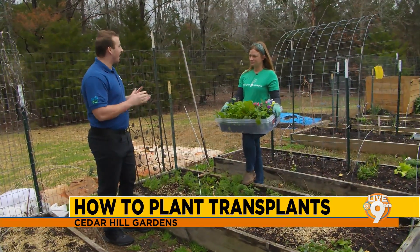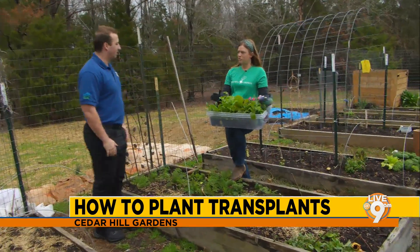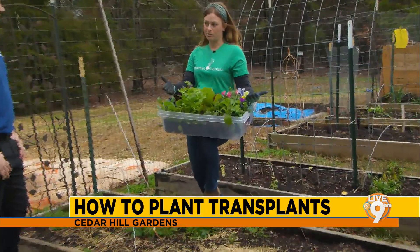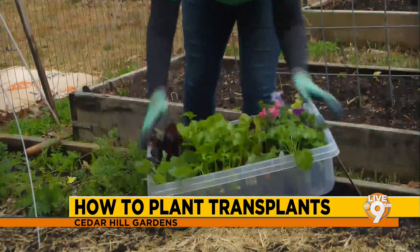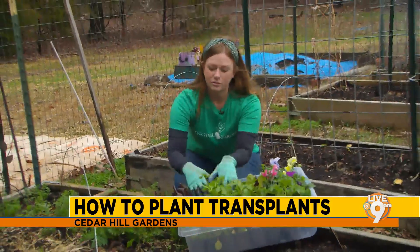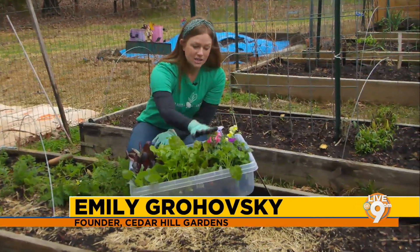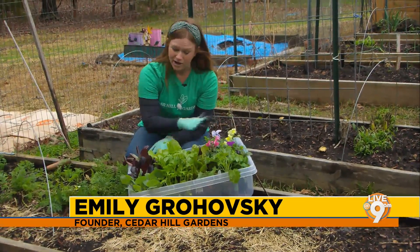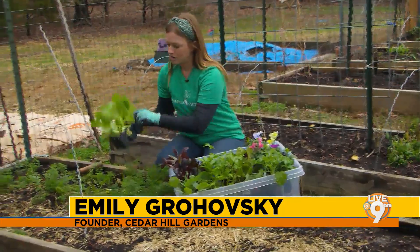Emily, the last time we saw you, we were planting seeds, but you've got something different for us this week. So this is called a transplant — it just means I went to the store and I bought a plant that had already grown a little bit. I checked with my local extension or whatever resource I used and said, what can I plant? So right now I have broccoli, celery, lettuces, chard, cool season flowers, all kinds of things. I love to plant flowers in my garden just because it makes it pretty.